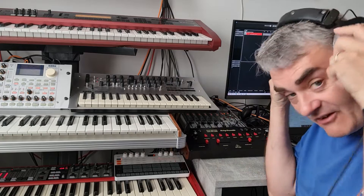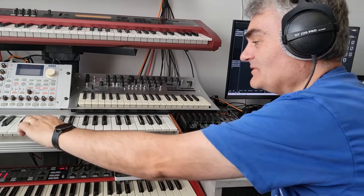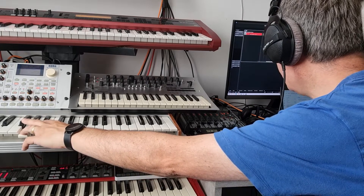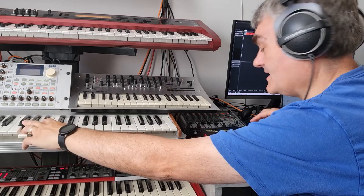So what you're hearing now is the string machine — beautiful sound. That's the modulation, the phaser. That's just the modulation, and that's the dry sound without the modulation.